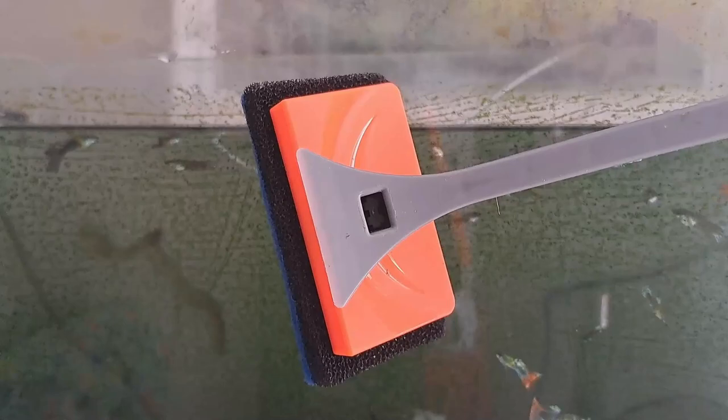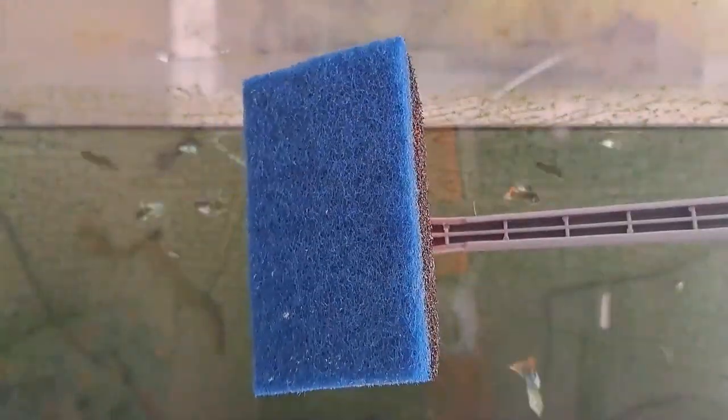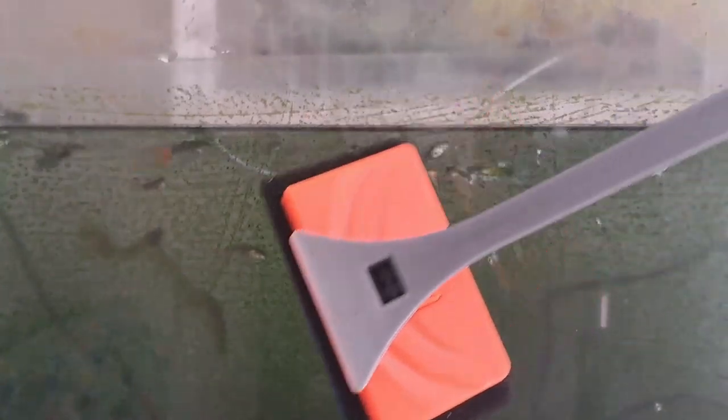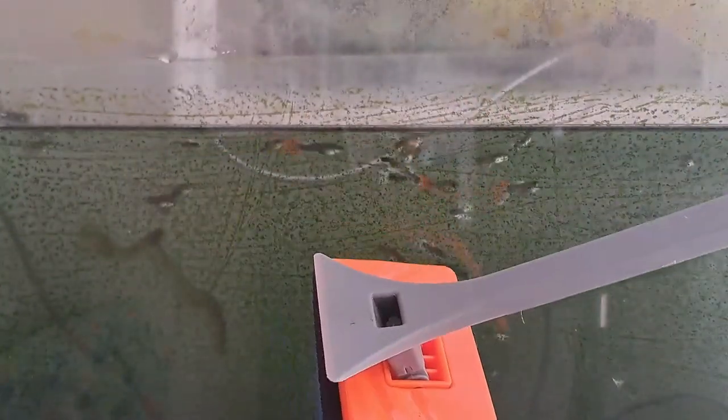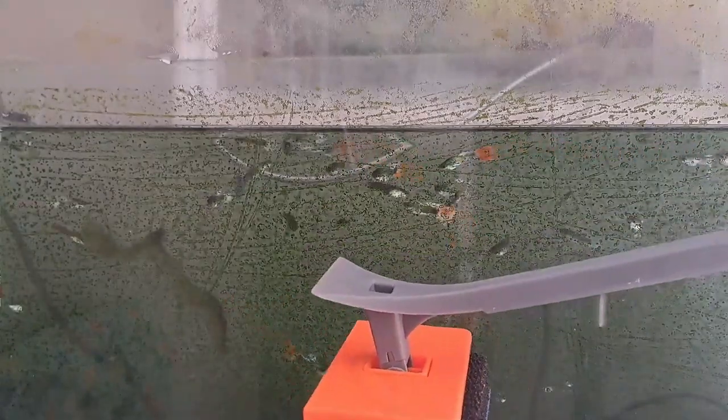It comes with this very sharp edge. The problem is this edge does absolutely nothing — it's useless. Because the handle I think is too long and too flexible, so every time you try and scratch the sides you don't really get the right force onto the tank to clean it. That's why we are going to go with the blade today.